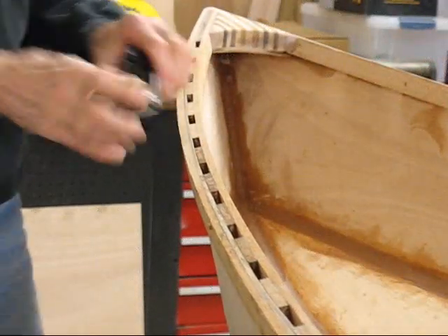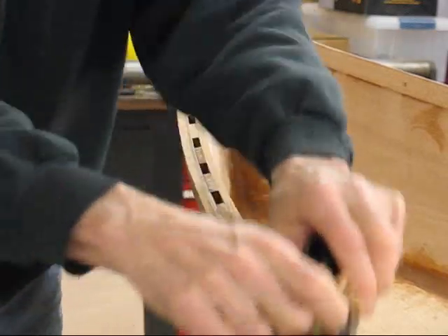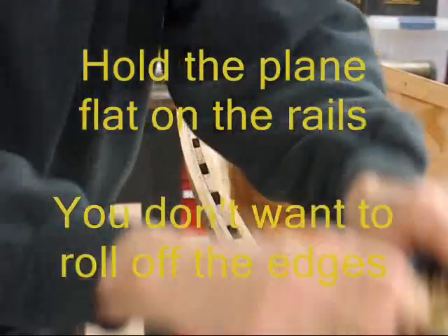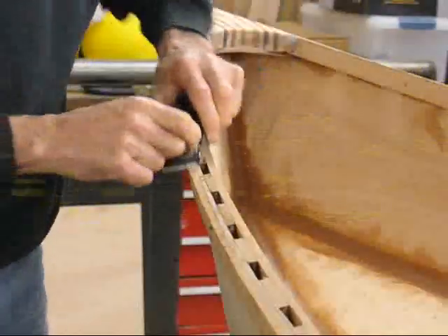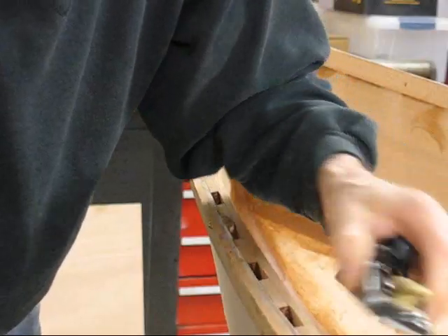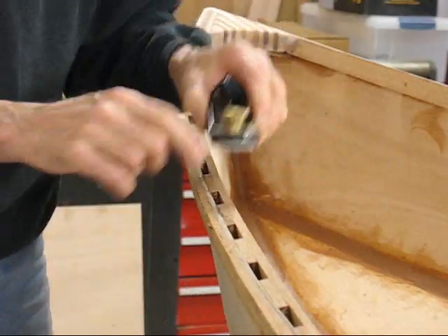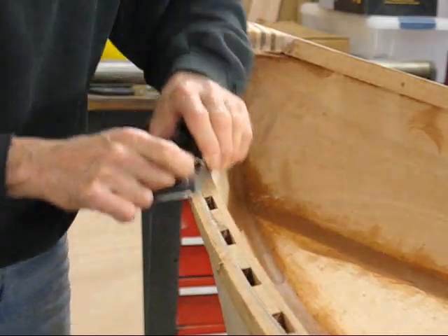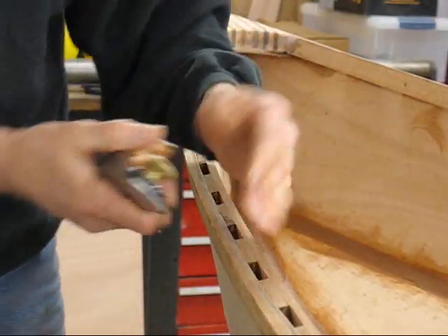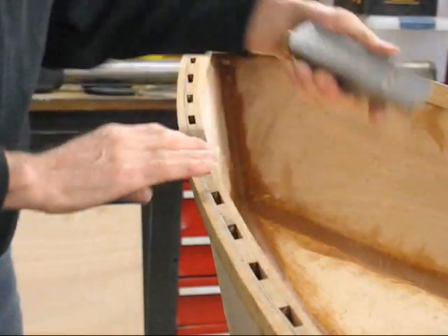I've already gotten most of this done coming out of the nose block, and I haven't done any rounding over of the edges. Get it down to where it's 99% flush. If you've got some spots in these inner blocks where they're a little low, don't worry about them. The thing you don't want to do is attack the plane and start making scallops along the upper surface — they'll show up.